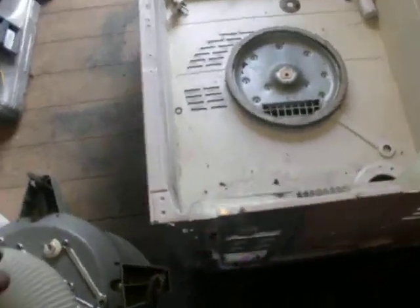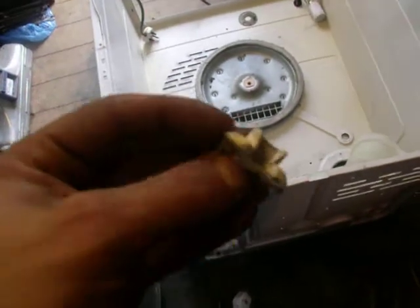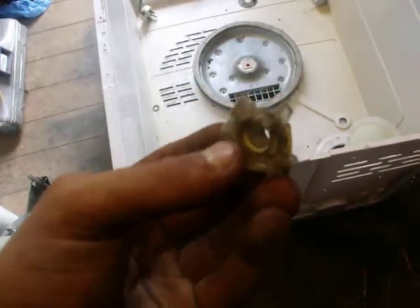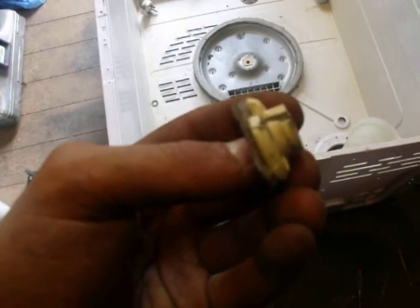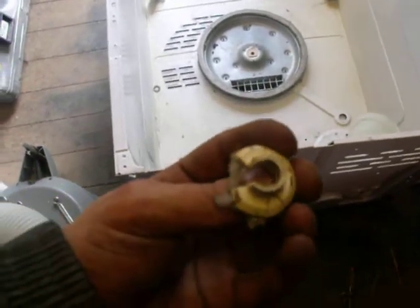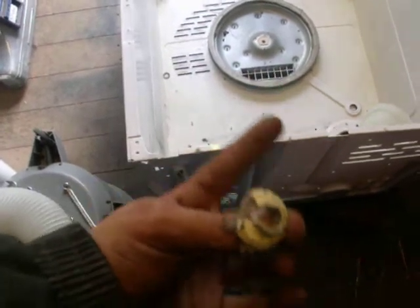Hello, I just thought I'd give you a quick little update. That is a spline bearing — some kind of terracotta enamel kind of bearing. You can see it's all broken up. So it would end up like the other dryer.